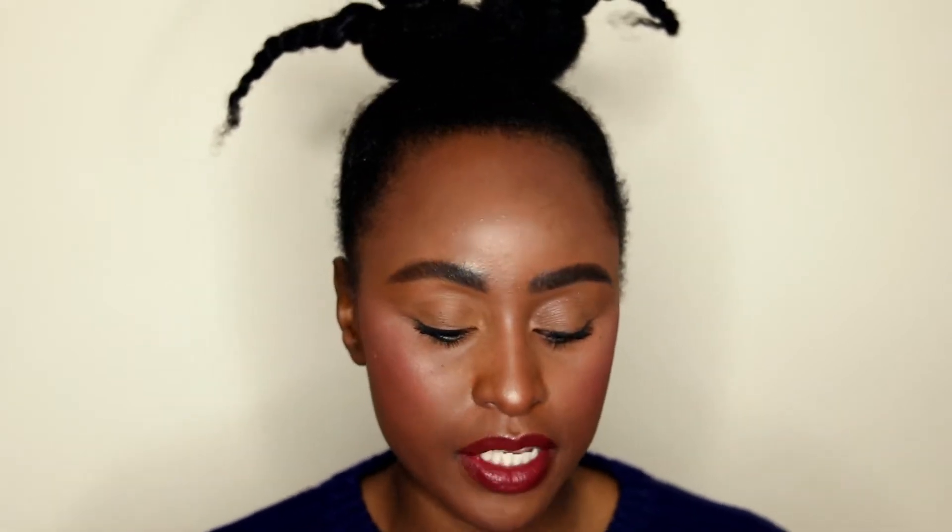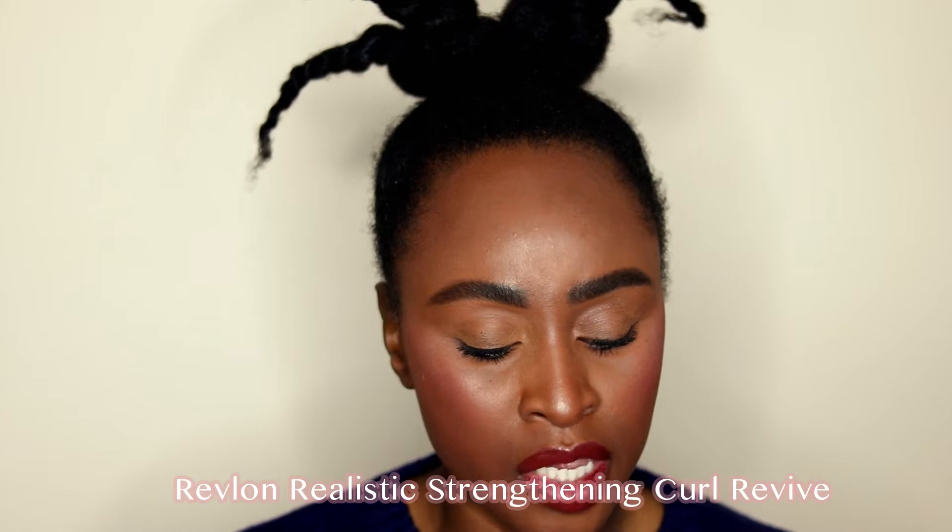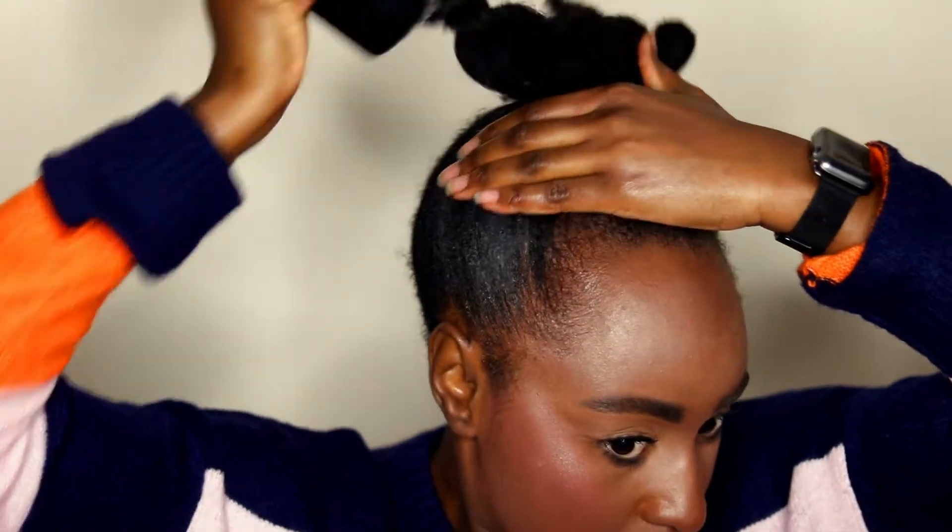Now I'm going to work on my perimeter to get it really nice. I'm taking my Revlon Realistic Strengthening Curl Revive leave-in spray and also the Revlon Edge Control. The edge control is really hardcore, so I always spray a little bit of the leave-in onto it, then swirl my soft bristle brush in there to gather up some product, and use that to slick my hair down.